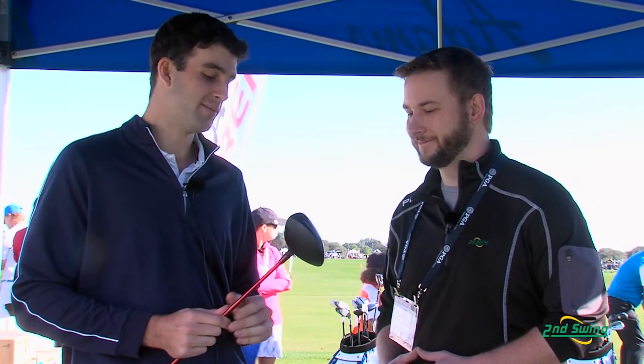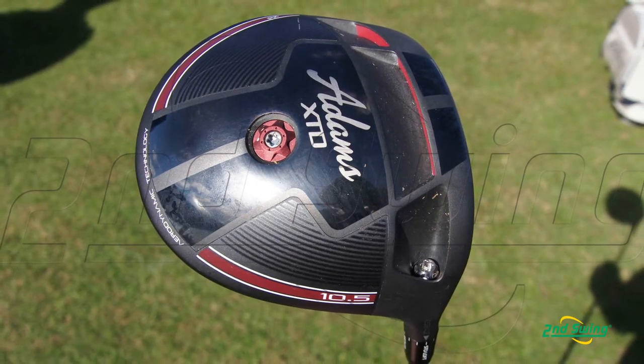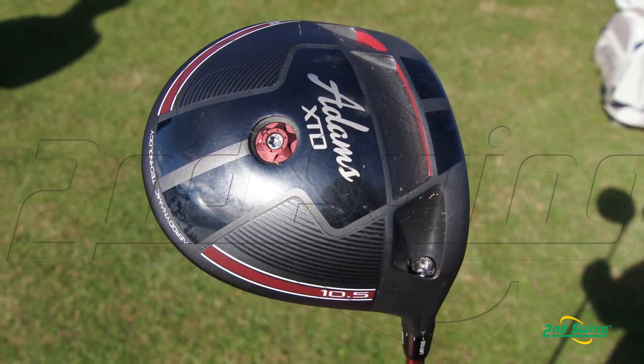The last thing to mention is adjustability. You can see it kind of looks familiar — this is actually now compatible with TaylorMade, which we're excited about. We think overall it's a much more improved system, much more robust, and it has additional functionality than what we launched last year in the Super S and LS line of products.